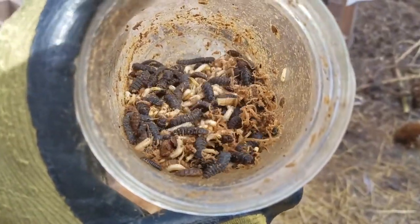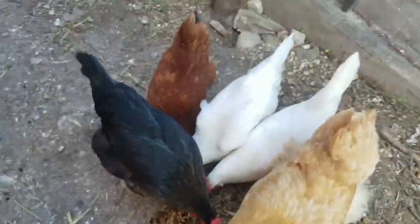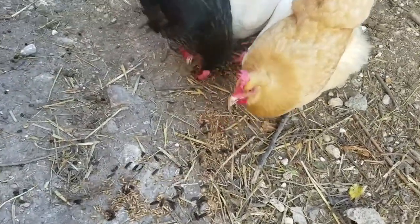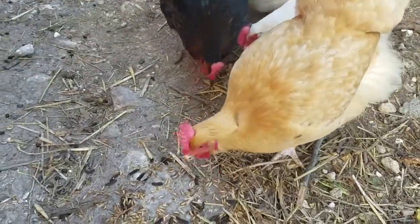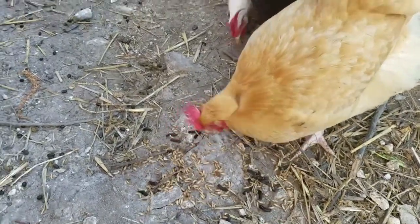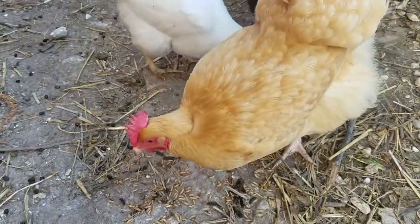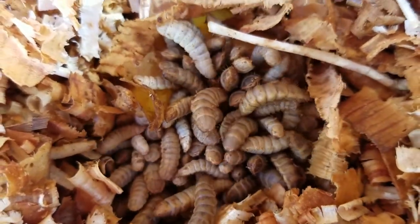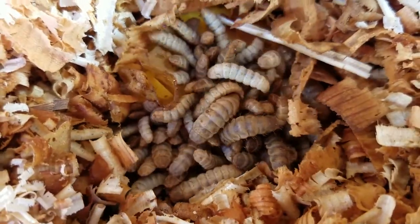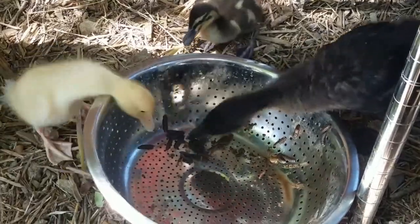So let's go feed the chickens — and they are going crazy! They love all the protein. Baby ducks feeding on black soldier fly larvae.